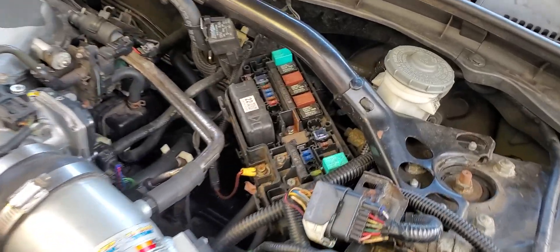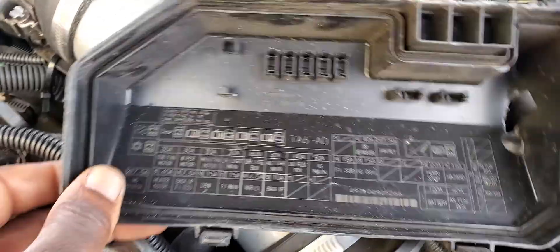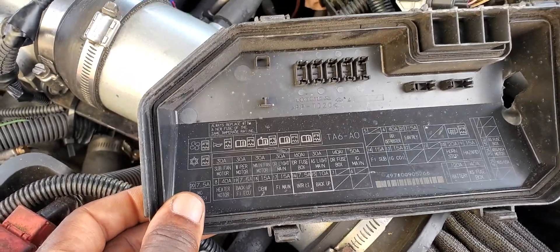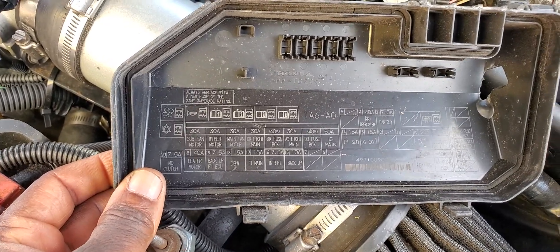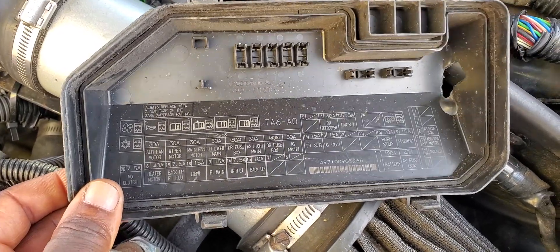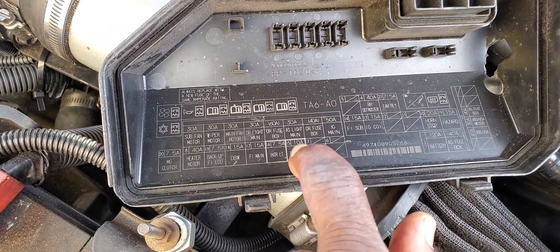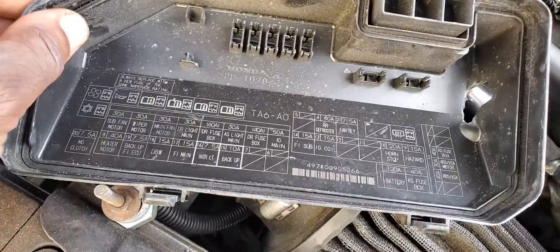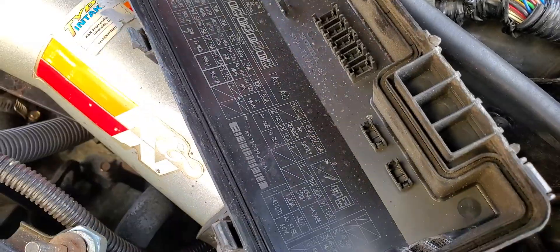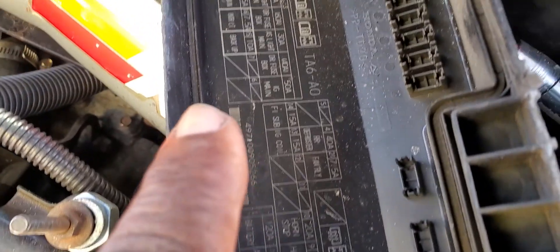First we have to look for fuse number 15. I believe you have to look at it through here. If you don't have numbers, that's the problem. But if you see here — number 6, 7, and then 15 — that's supposed to be the backup fuse. Number 15 here. So if you look at the fuse box layout, fuse number 15 is here.